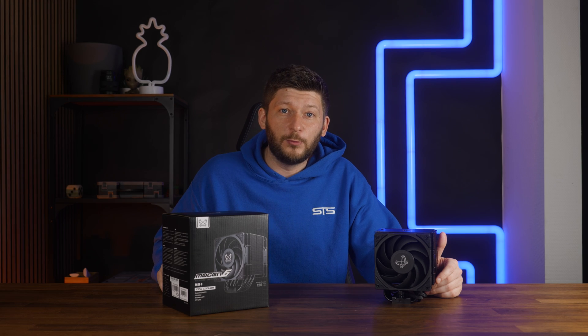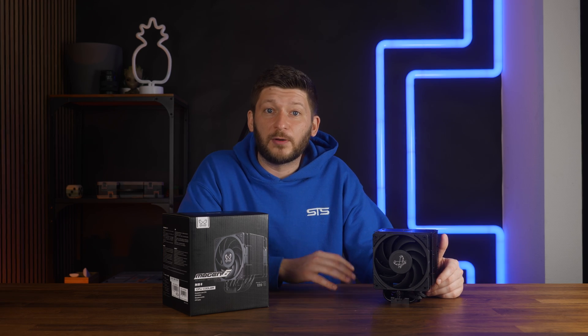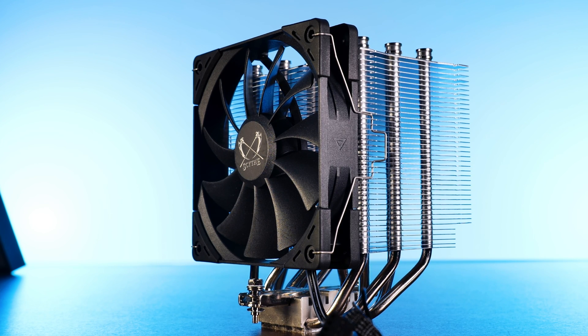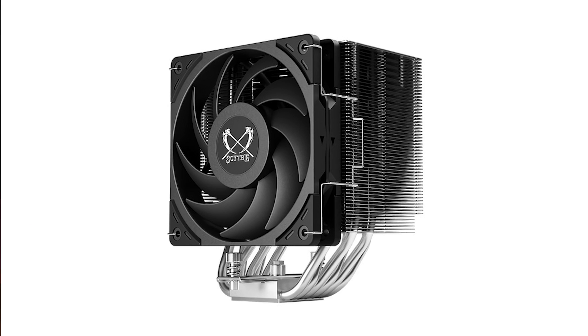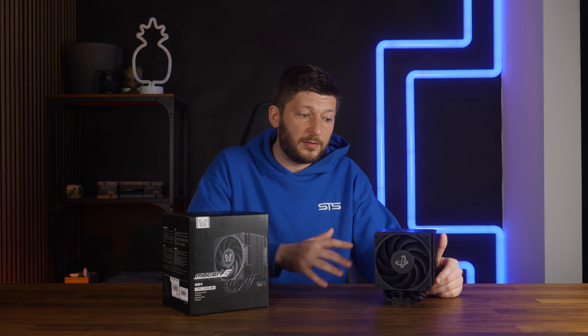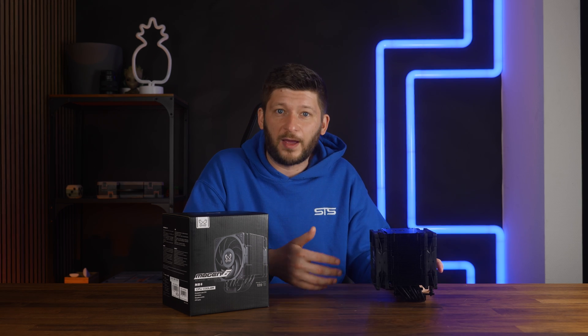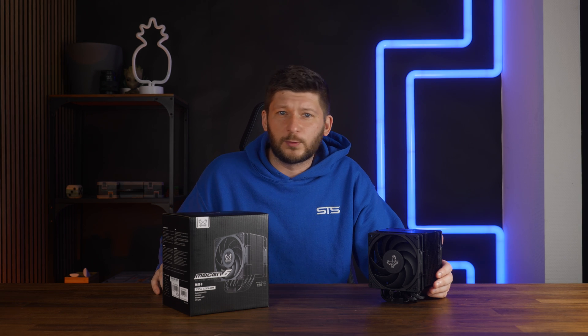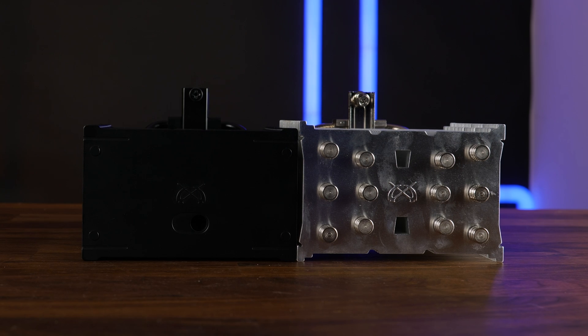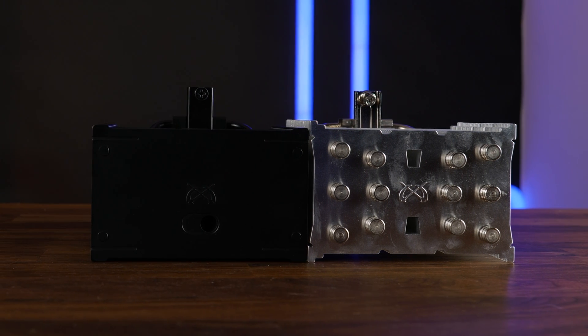Let's just focus on the cooler as a whole. Another change from the Mugen 5 RFC is actually the amount of fans. Where previously the Mugen was a single-fan, single-tower cooler, the Mugen VI exists in both a single-fan and a dual-fan edition. Just keep that in mind, because everything I'm going to say in this video is about the dual-fan edition, not the single one. Size-wise, the whole cooler also got some changes — now the heatsink is 130 millimeters wide, opposed to the few millimeters more on the Mugen 5 RFC.